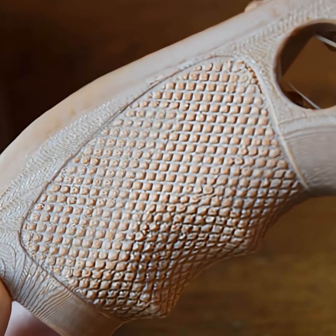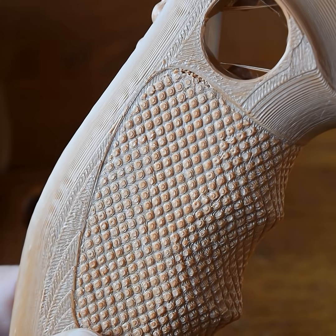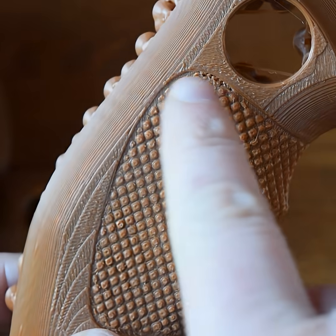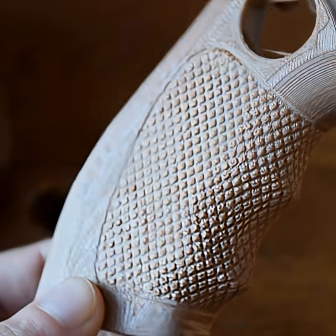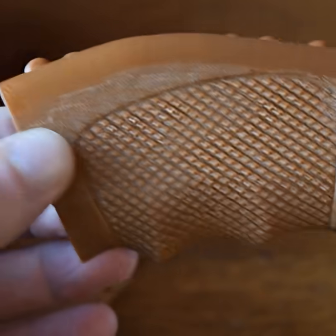I've used other filaments for these prints before and they work out really quite good, so I do think there's a little bit of failure here with the prints. Still, overall most of it does look really good. I'll give major props for the color — this is exactly what you want in a brown, and it's got no transparency to it at all. They make very nice solid objects, and I think for simpler objects this is going to be brilliant. I'm certainly going to use up all of this in future projects.